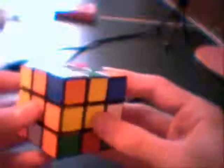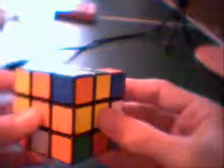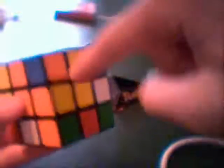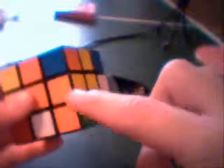The next thing you want to do is get the corners. We'll solve this side first. I've got orange and yellow here — I need to find the orange, yellow, and green corner piece because that's what goes right here. It happens to be directly below it. If it's somewhere else, turn it so it's directly below the spot it needs to go.